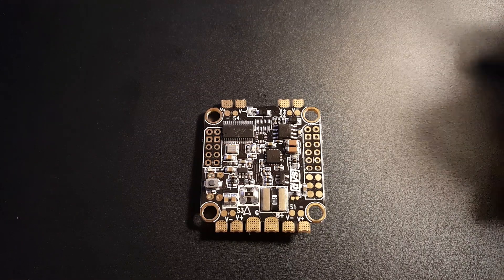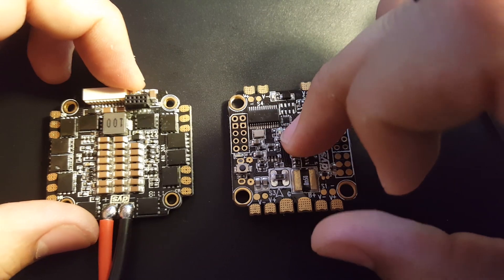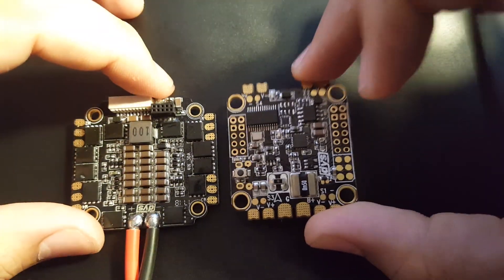Hi guys and welcome back to my channel. Today we're going to be reviewing and testing the DYS F4 flight controller and DYS F30 Amp 4-in-1 ESC for noise — to see how well it handles noise.